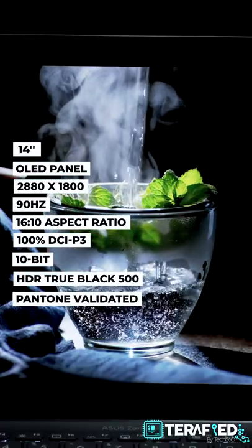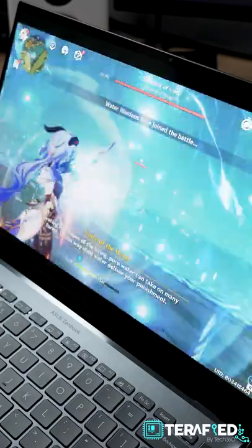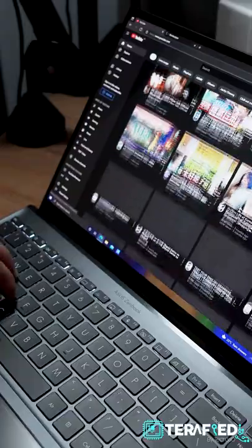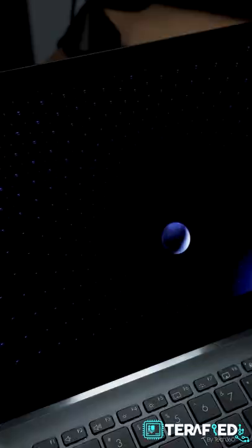What does that all mean? Well, it's going to provide a superb visual experience with great image quality, especially when compared to the more regular IPS displays of other laptops. Browsing, media consumption, creative work, gaming — you name it. It's just beautiful.